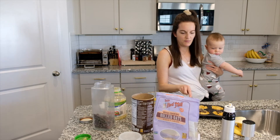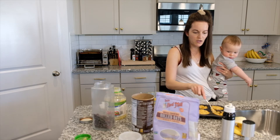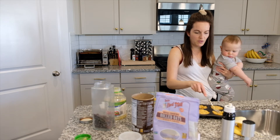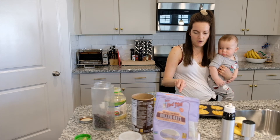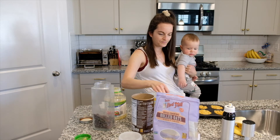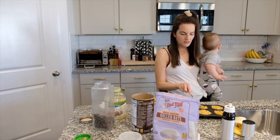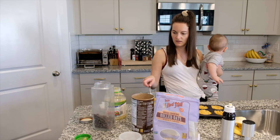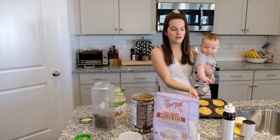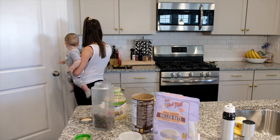I just throw it in the toaster oven at 350 degrees. You can watch them to see when they're done but typically they take a full cycle — about 30 minutes — and sometimes depending on how they look I might have them go in a little longer. He likes to eat these for breakfast or sometimes I'll give them as a snack.